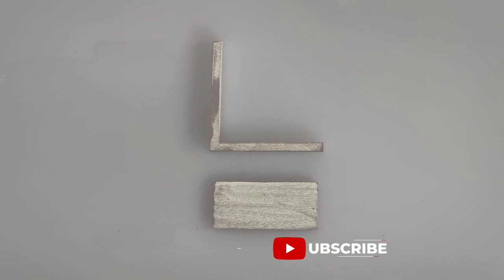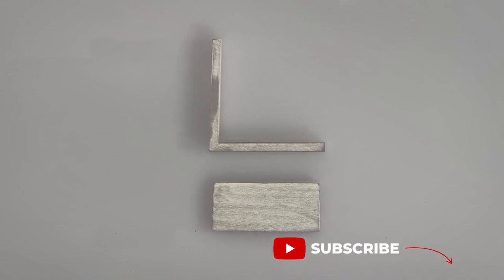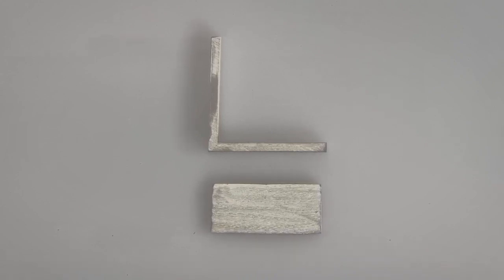One of the most basic solder joints used is a butt joint. You will use this type of joint, for example, when making a ring, when you have to solder the ends together.